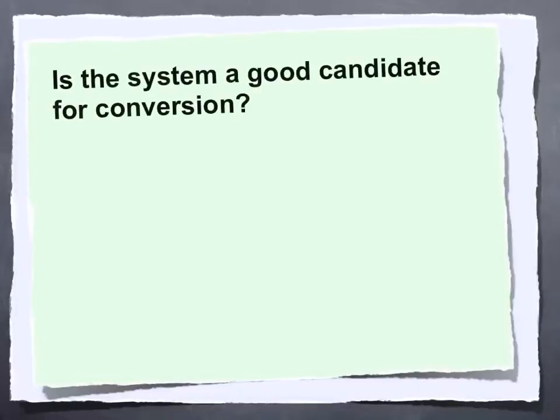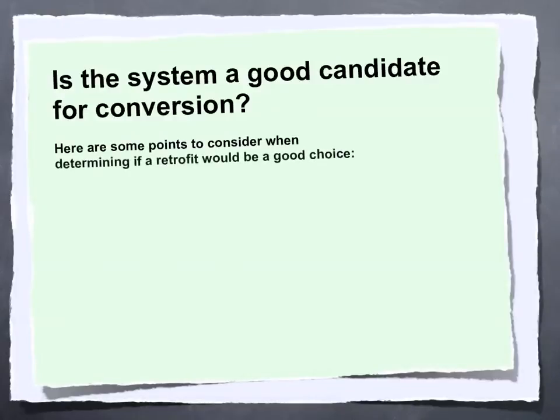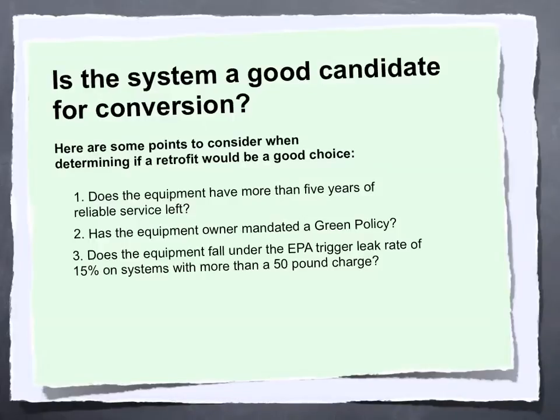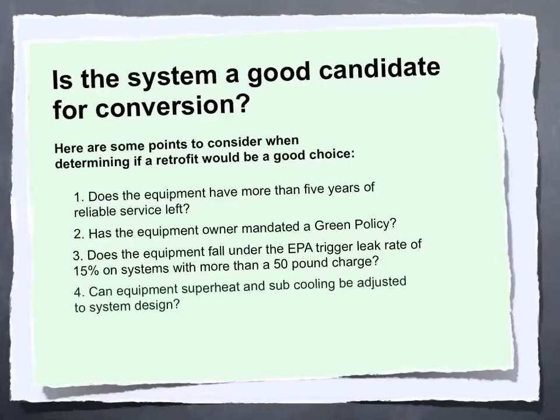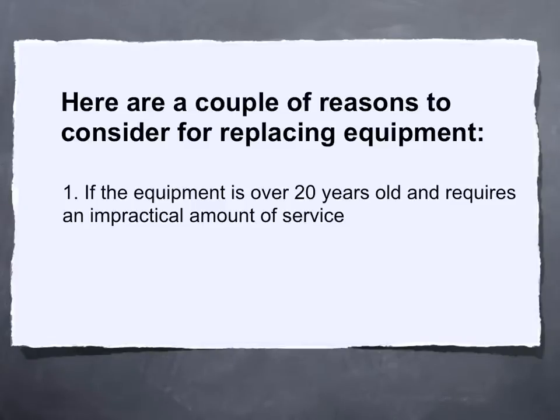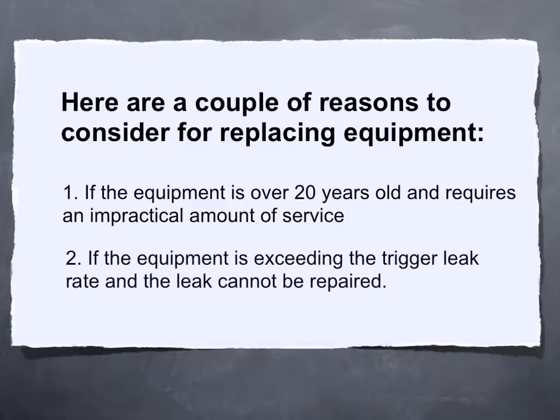Opportunities to perform a retrofit can vary depending on the circumstances. If a system is in poor condition or not running at design capacity, it may be impractical to consider a retrofit. Points to consider include: whether the equipment has more than five years of reliable service left; whether the equipment owner has mandated a green policy; whether the equipment falls under the EPA trigger leak rate of 15% on systems with more than a 50-pound charge; whether superheat and subcooling can be adjusted to system design; and whether the condenser and evaporator coils are in good condition. Reasons to replace instead include equipment over 20 years old requiring impractical service, or equipment exceeding the trigger leak rate with an unrepairable leak.